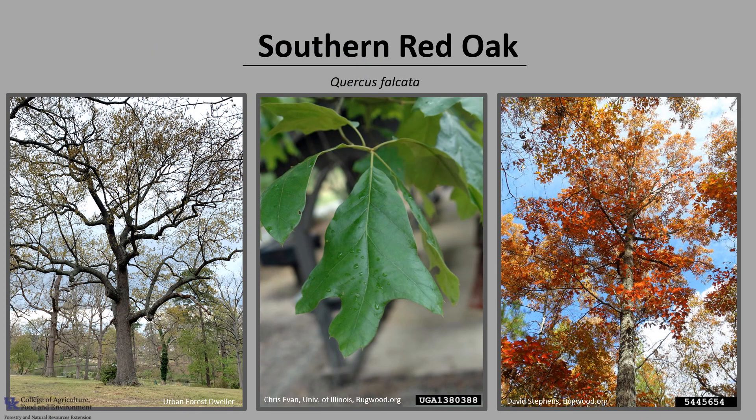I hope you enjoyed learning about the Southern Red Oak and get the opportunity to get out into your woodland, a local park, or your neighborhood and enjoy this outstanding Red Oak.